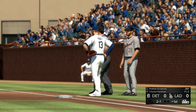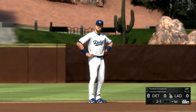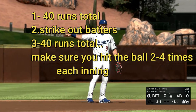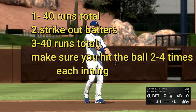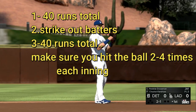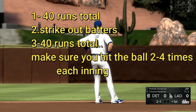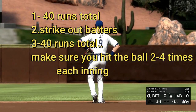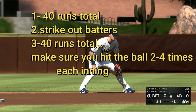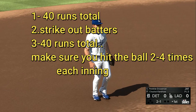Once you get to the fifth or sixth inning in a six-inning game, you can knock it down to 15 or 20 runs with more hits — like 15 runs and five hits. In the last inning, do the same: 15 runs and five hits. But if you want the full amount of XP, stick with 40 runs each time with at least two to four hits, all nine innings, or six to seven innings for the shorter method.